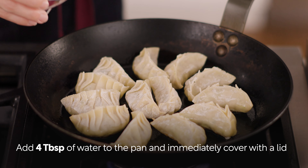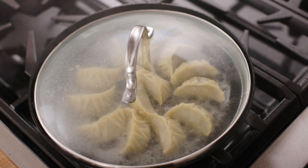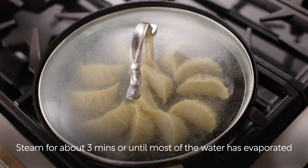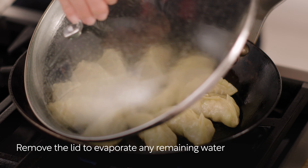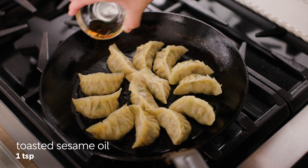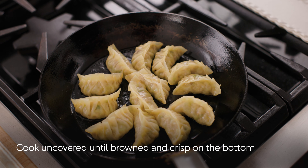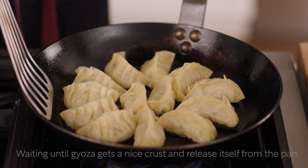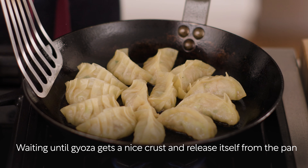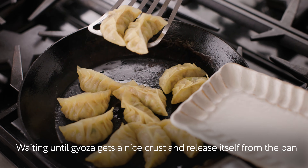Then add four tablespoons of water to the pan and immediately cover with the lid. Steam the gyoza for about three minutes or until most of the water has evaporated. Remove the lid to evaporate any remaining water. Drizzle one teaspoon of toasted sesame oil. Cook uncovered until the gyoza is browned and crisp on the bottom. I'm using a carbon steel pan, so I wait until the gyoza skin gets a nice crust and releases itself from the surface of the pan.